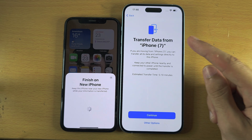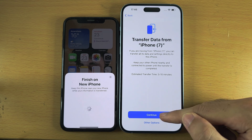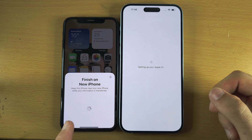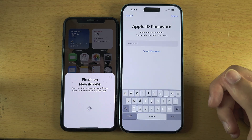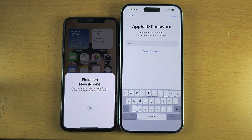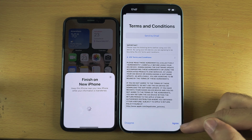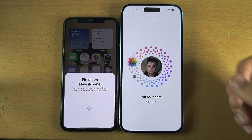We now see Transfer Data From — select Continue and it will start the transfer. First, it moves your Apple ID account from your old iPhone to your new iPhone. You'll need to enter your passcode to verify the login, then agree to the Terms and Conditions — you cannot use your iPhone if you disagree, so tap Agree.